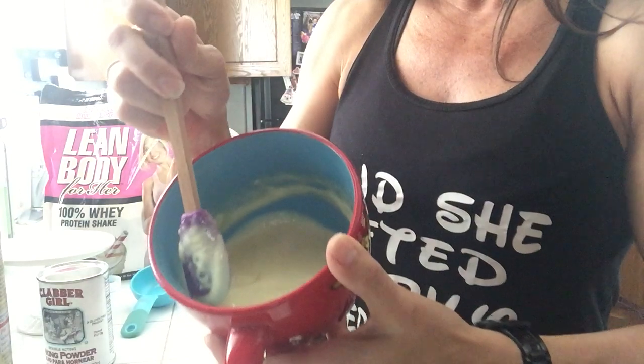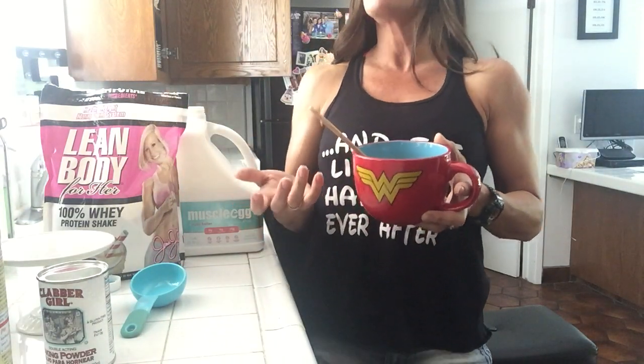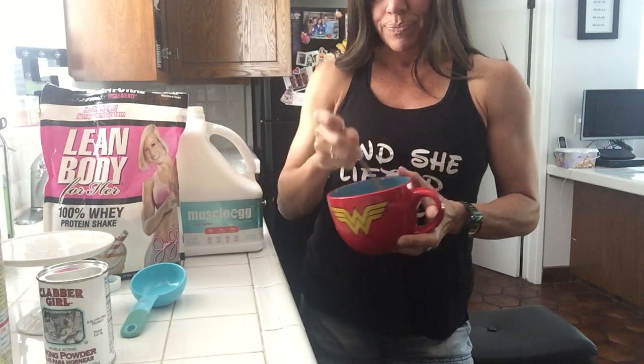Pour it all inside. I already put it in because I usually let it sit for about five minutes just so that it'll thicken and harden up. Once it does that, you have a pretty nice pancake batter.